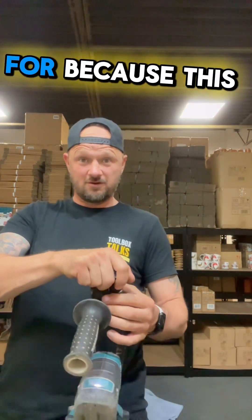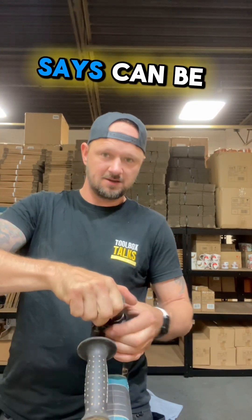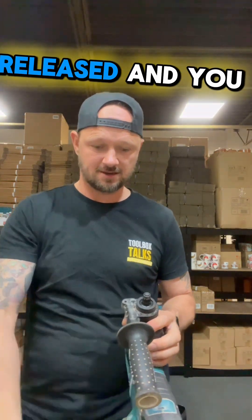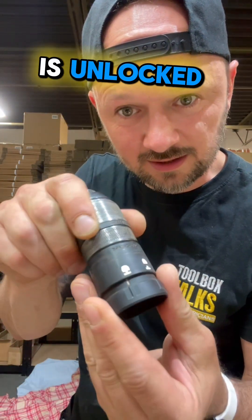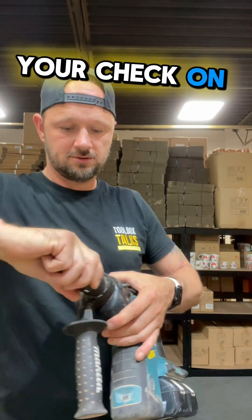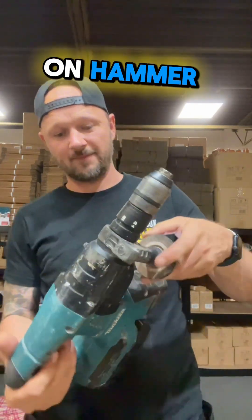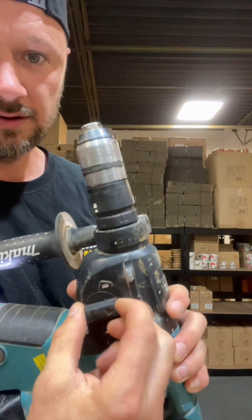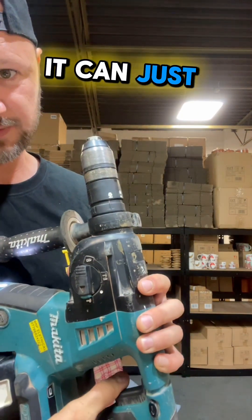I've also used it because this chuck can be released, and you can put a normal chuck on it. Make sure that it's unlocked, get your chuck on, and lock it on. You can use it on hammer, you can use it on drill, or it can just be a hammer.